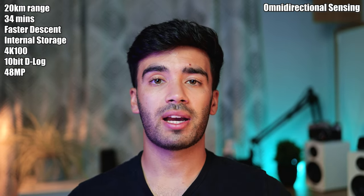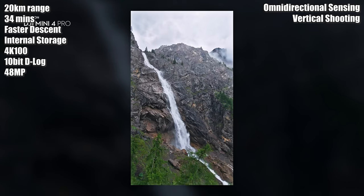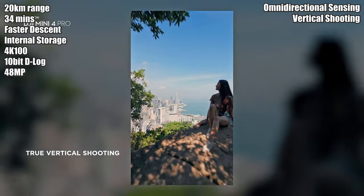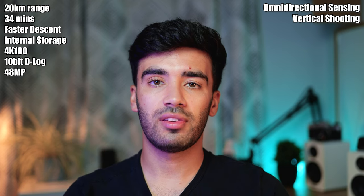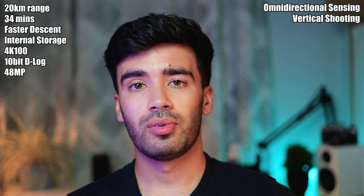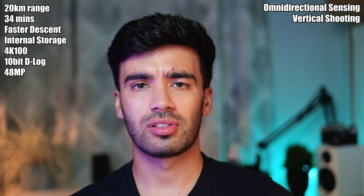The next feature was actually introduced back in the Mini 3 Pro — vertical video. The Mini 2 only shoots landscape video, so if you wanted to make TikToks you'd have to crop into the landscape footage and lose quality. With the Mini 3 Pro and Mini 4 Pro the gimbal can rotate vertically so you can shoot TikTok-style vertical videos natively.